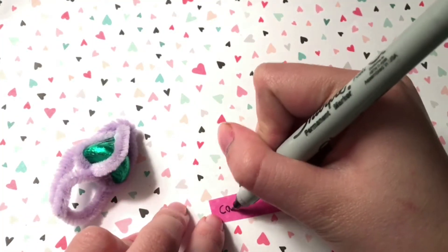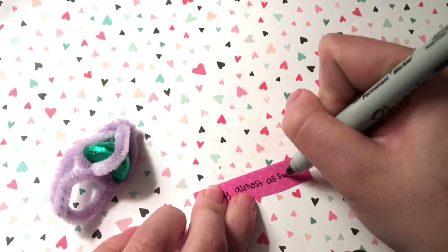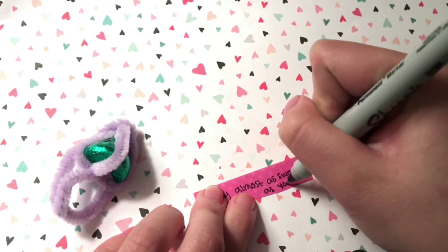As I said before, you can write a really cute message. I just used some scrapbook paper that I had, cut it up, and used tape to attach it around the ring.